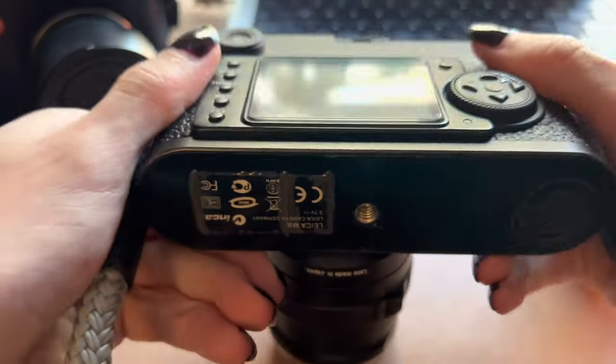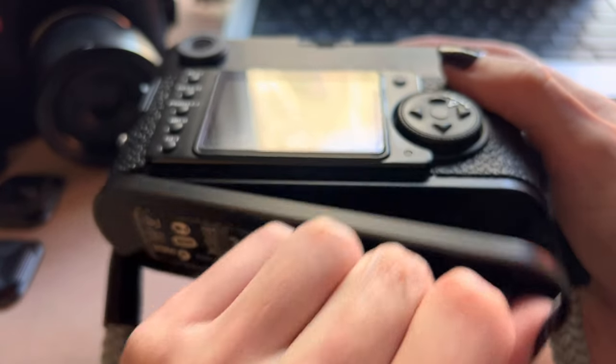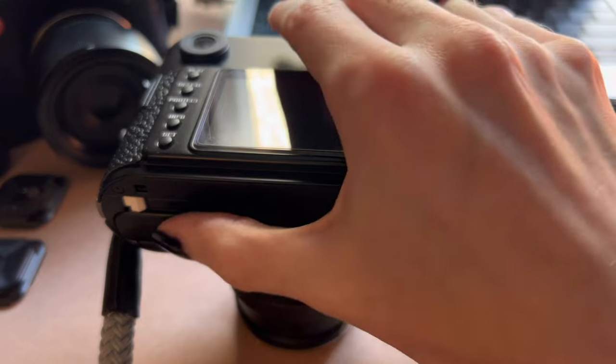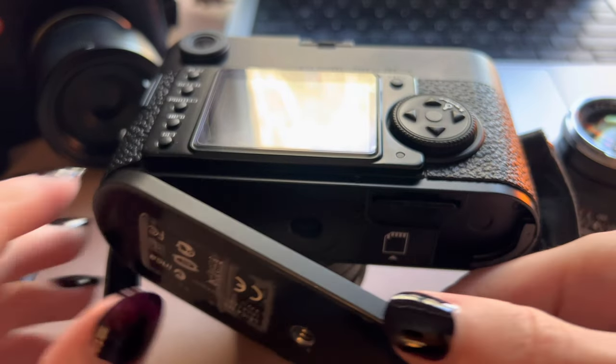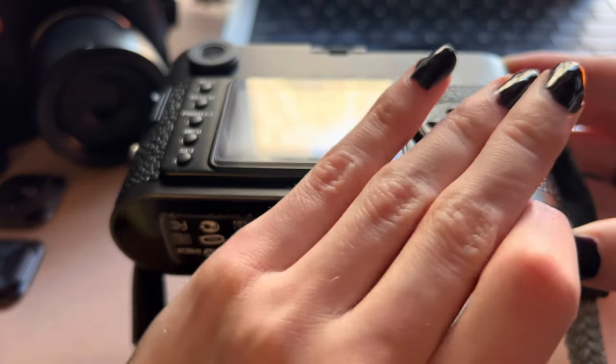On the bottom, it's rather simple — just like the film cameras, it has a removable bottom plate. It slides open, the SD card goes in here, and the battery goes over here. We don't need to spend any more time looking at that, because I'm sure you know how to insert a battery in a camera.